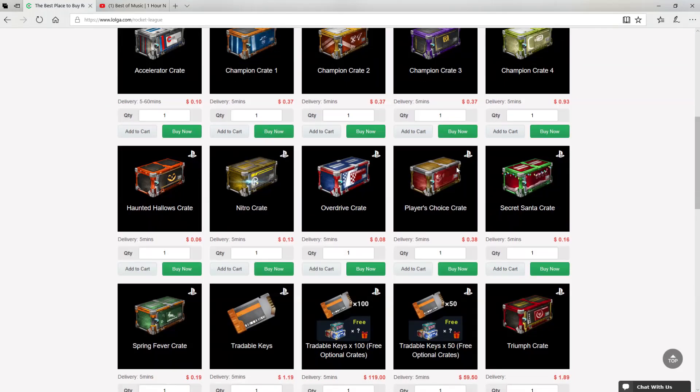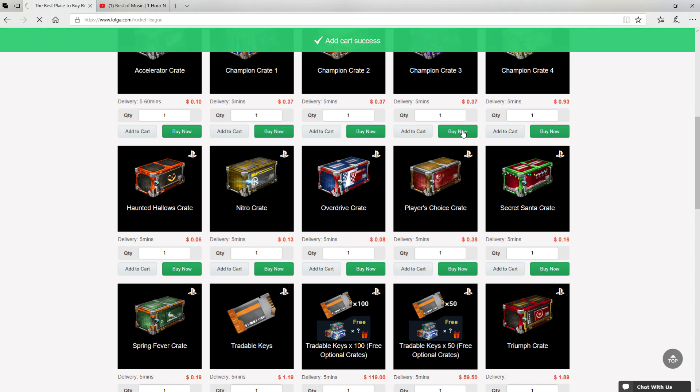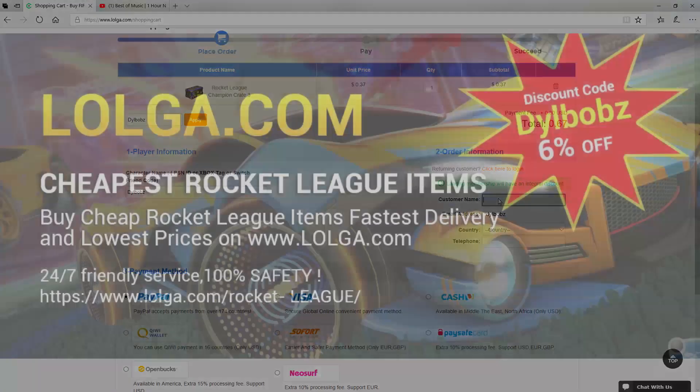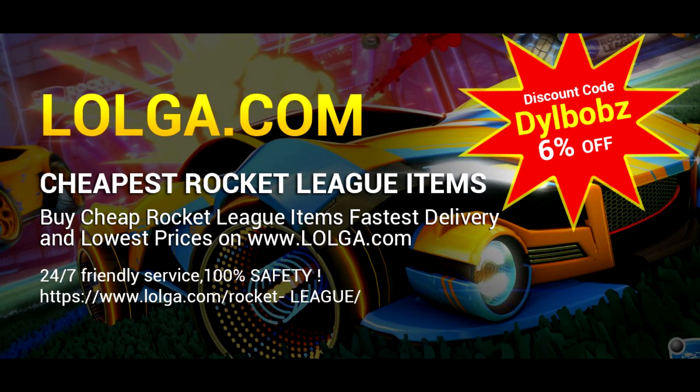Before we start the video, I'd like to shout out Logo.com for sponsoring this video. They have an awesome site where you can buy a bunch of in-game currency and items, including all your favorite Rocket League items. Make sure you use code Dillbobs to get an easy 6% off your orders. Check out the site — there's a link in the description. But for now, enjoy the video.